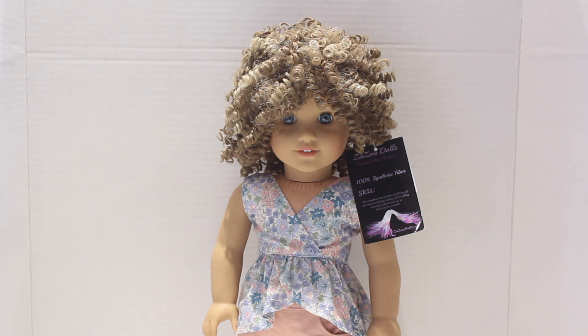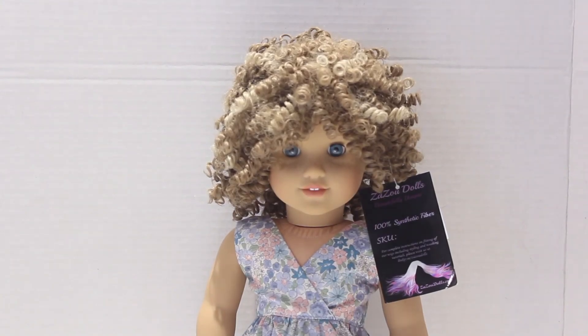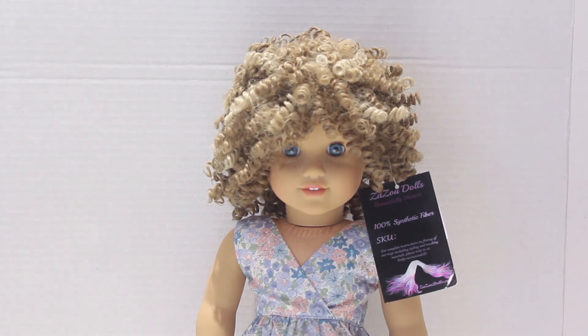So a huge thank you to Zazu Dolls for sending us four incredible wigs. Be sure to check out her shop and her Instagram down in the description — she does ship to Canada because I am in Canada as well. Be sure to let me know down in the comments which wig you liked best on my doll Grace. Thanks for watching and thanks again to the amazing Zazu Dolls. You will not be disappointed with her doll wigs — I 1000% recommend them. The quality is amazing and they are so unique and fun for customizing.